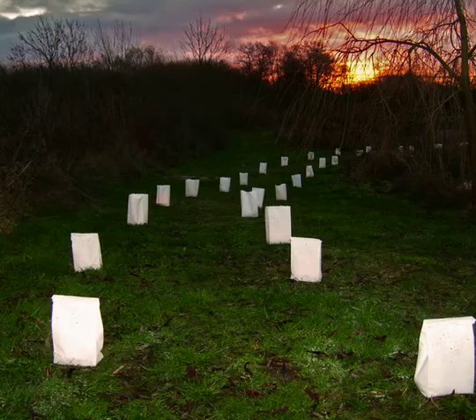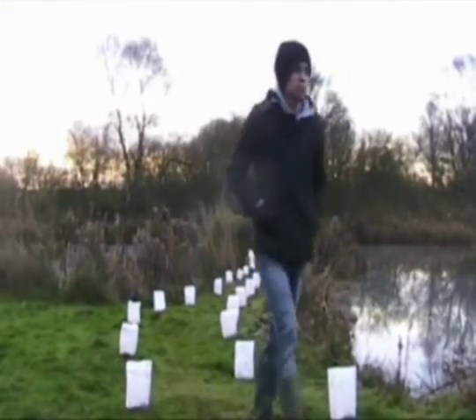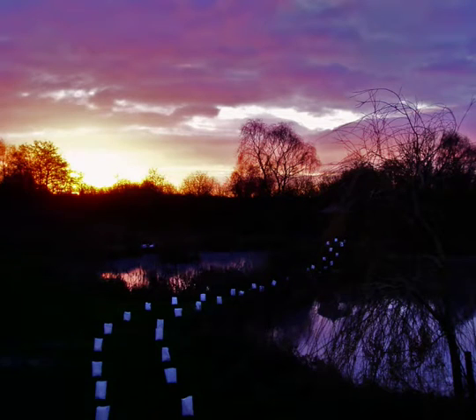My first idea was to use Chinese lanterns that go into the sky and to weight them down and just have those going. They take 2 minutes per lantern. I worked it out at about 30 lanterns and they only last for 20 minutes, so it wasn't physically possible to do those lanterns. So I went back to the drawing board and thought about another way.